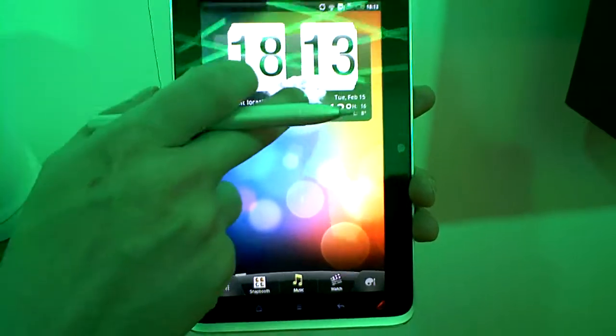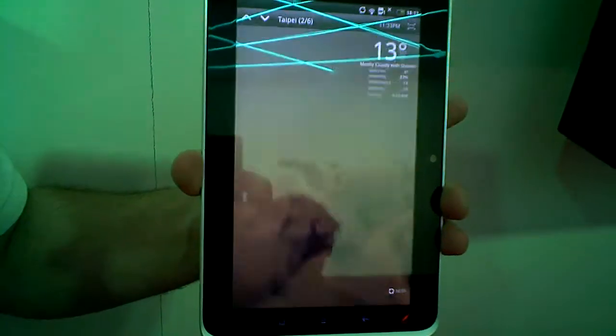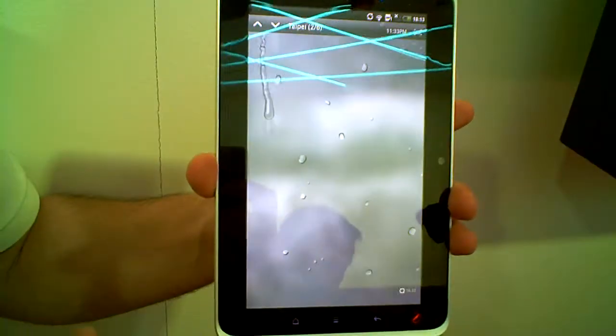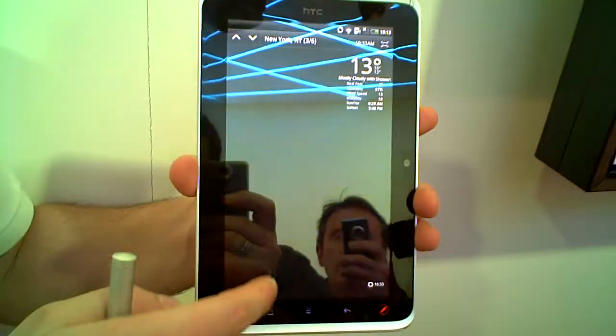We have a few different features on here, things like the classic HTC weather, which has been enhanced. We have a few different ways of the weather appearing, with some nice sounds to go with it.